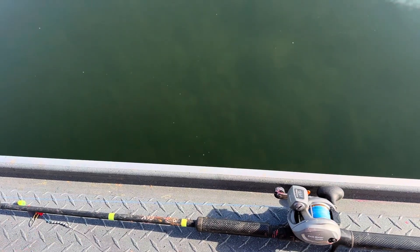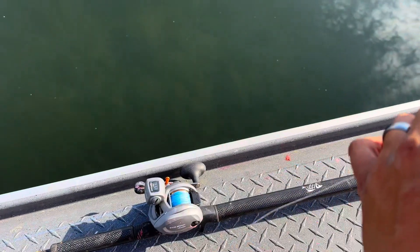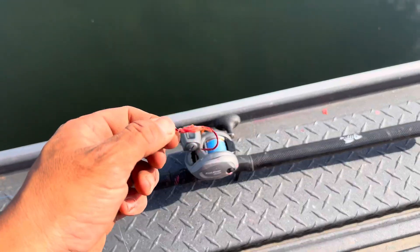That is the hover fishing setup, guys — super simple. Put a bait of eggs on there and you're good to go.